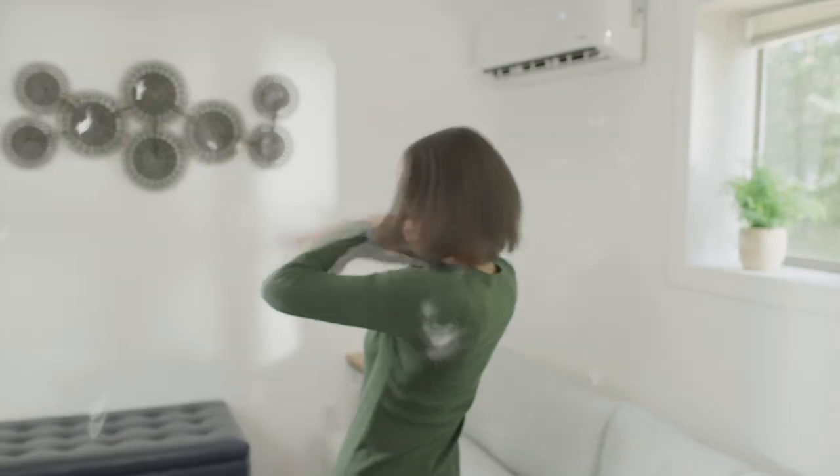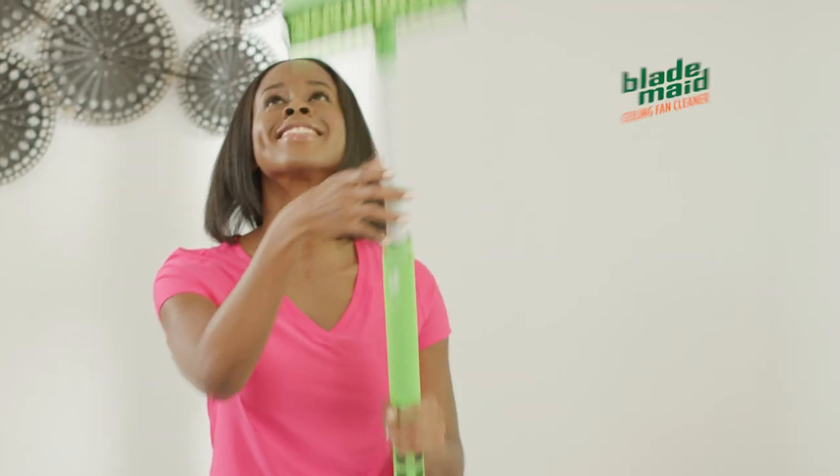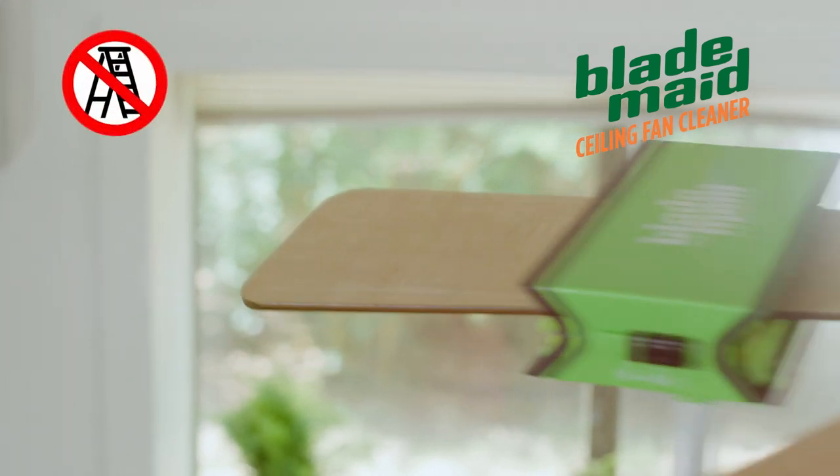Does turning on your ceiling fan turn your house into a dust bowl? With dirt, debris and allergens flying everywhere — not anymore. Introducing BladeMade, the fast, easy, no-mess way to clean your ceiling fans.